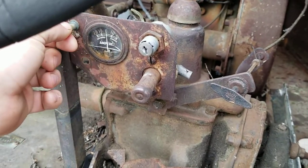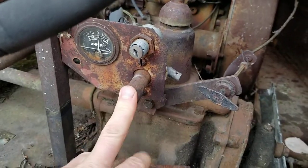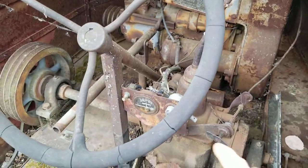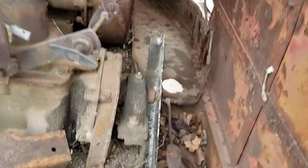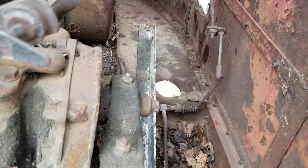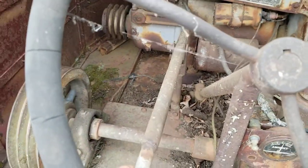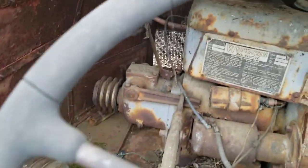Up inside here you can take a look at your controls. There's your lights, your starter button, and a key — I don't know why you need a key.